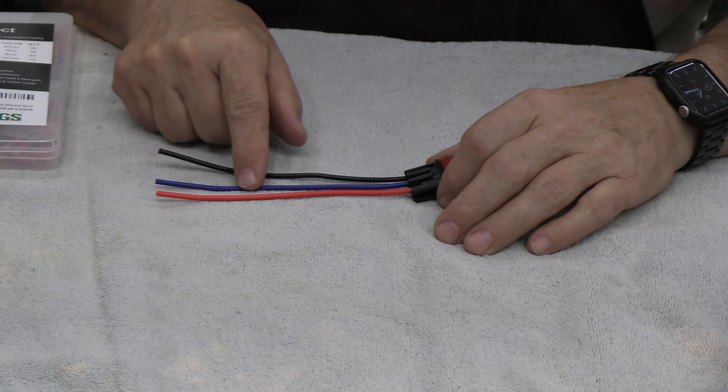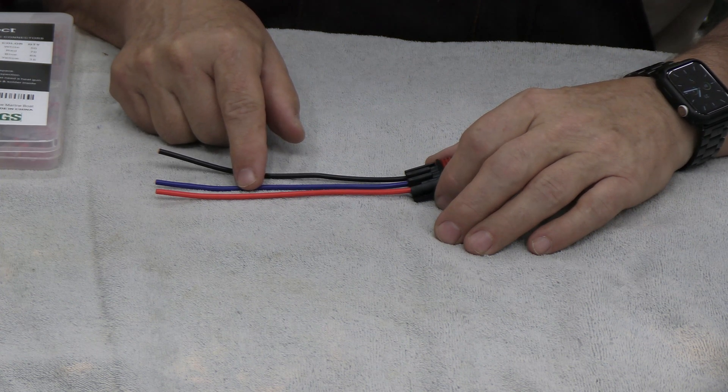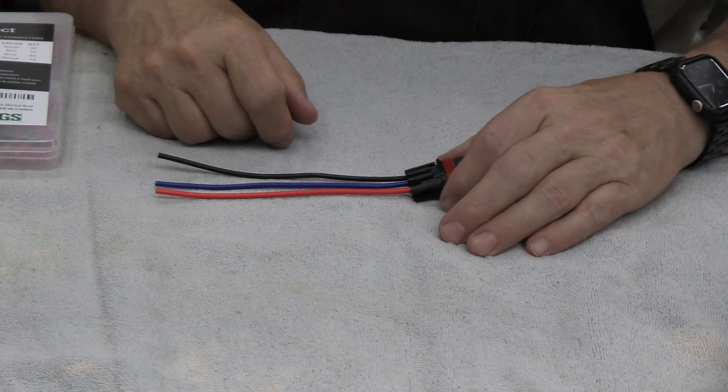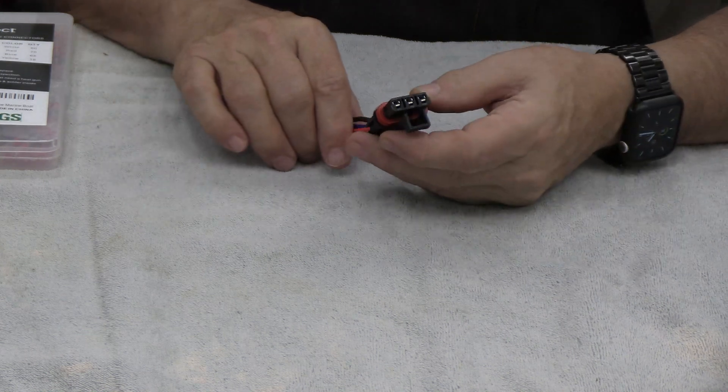The blue wire runs only when the ignition is turned on — when the ignition is turned off, it turns off as well. So this is an important three-wire configuration. Let's look at the pulse bar and I'll show you how this fits in there.